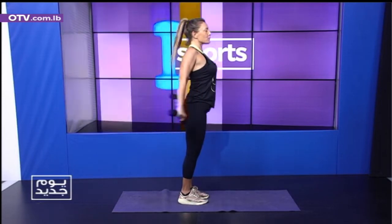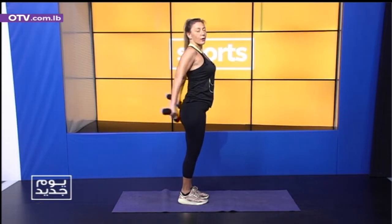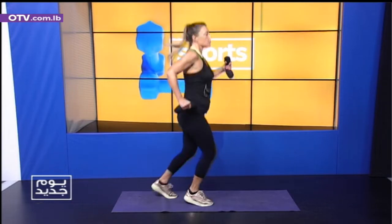We're going to go. One, two, three, four, five. Scissor walk. One, two, three, four, five. Stop.